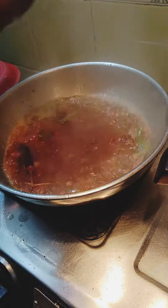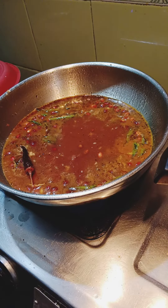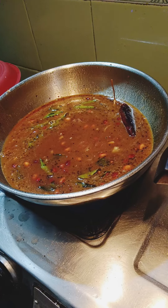It is optional, but it is good for you. If you have a cup of water, we will put a cup of water. We will cook it for 10 to 15 minutes.